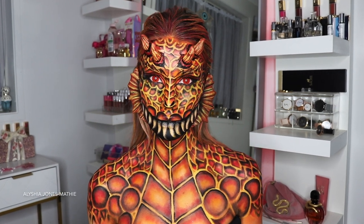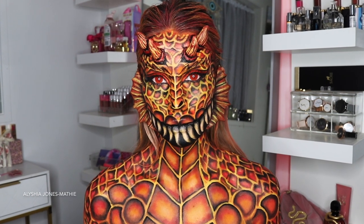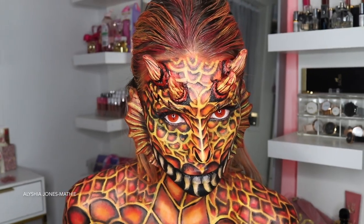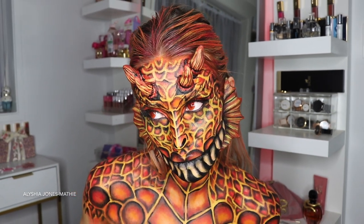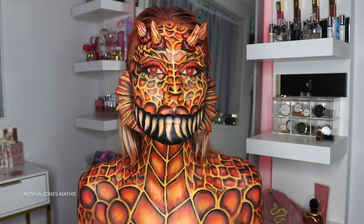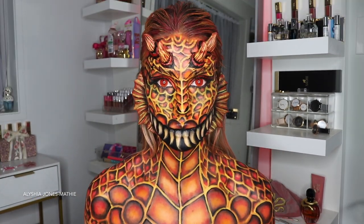Hey guys, welcome back to my channel. I hope you've all had a great week. On today's video I am doing this dragon makeup look, and I think it turned out so cool. This actually took me like five and a half hours to do. It does look really hard but if you follow along it is actually pretty simple. If you guys like this look, please give the video a big thumbs up and subscribe to my channel.